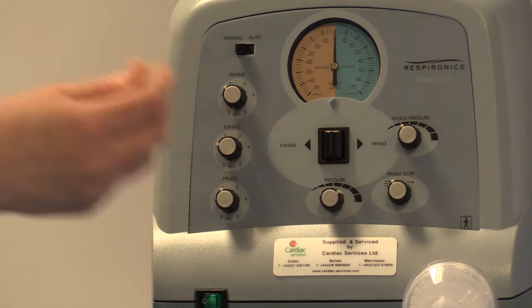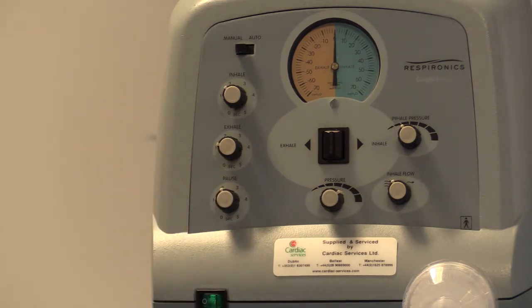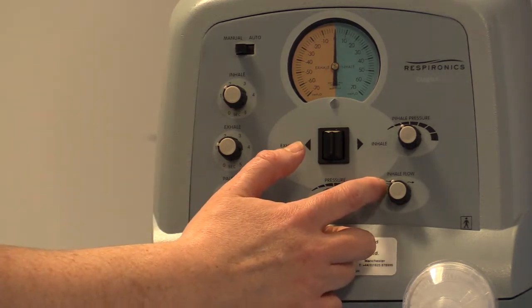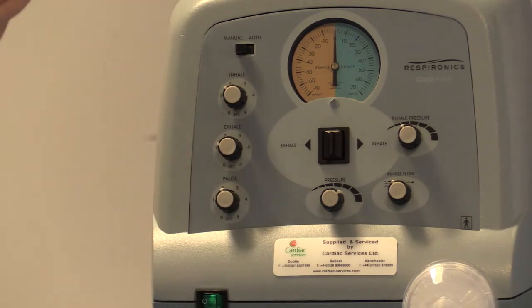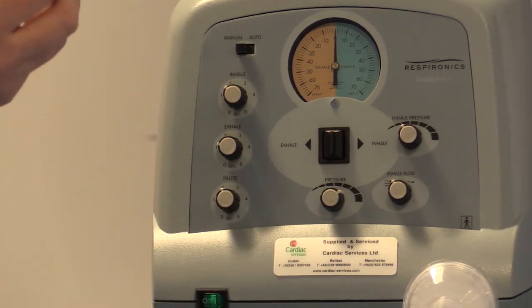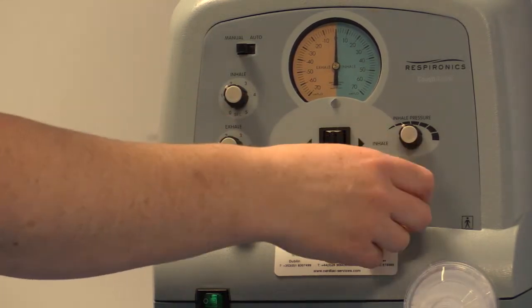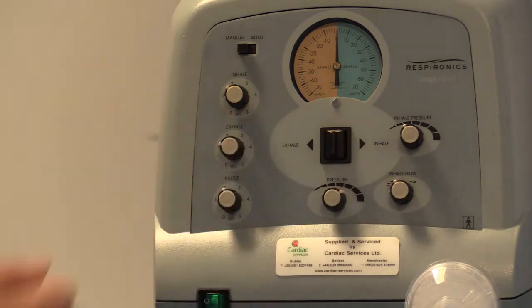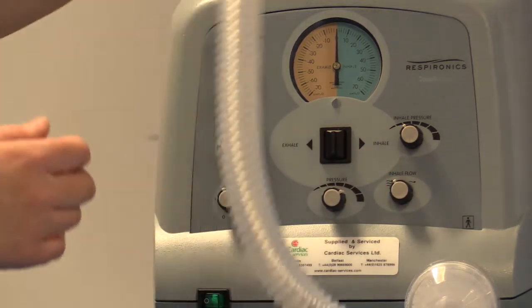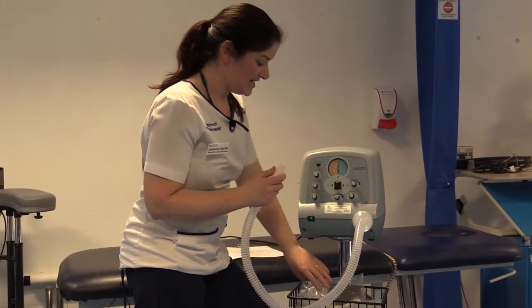If you've set your exhalation pressure at 25, then your inhalation pressure will be around 12 to 13. The next knob at the bottom is called your inhalation flow. There are three arrows on the left-hand side and one arrow on the right-hand side, which allows you to adjust your flow. It depends on the type of patient — if you're concerned about giving too much flow, such as with a pediatric or compromised elderly patient, you might want a lower flow on the right-hand side. For a higher flow, equivalent to about 10 liters, you go to the left-hand side.